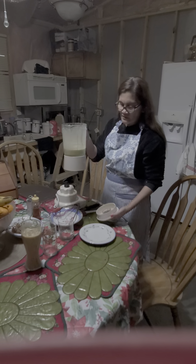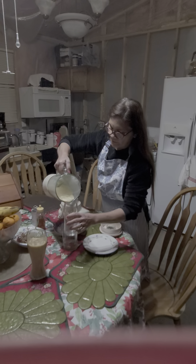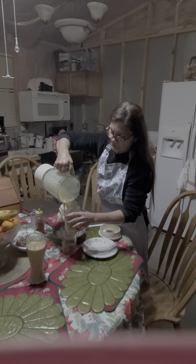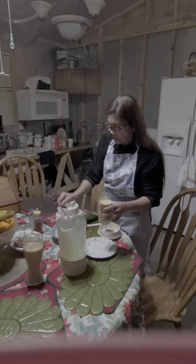You can share it with your loved ones too. Come baby, you drink.